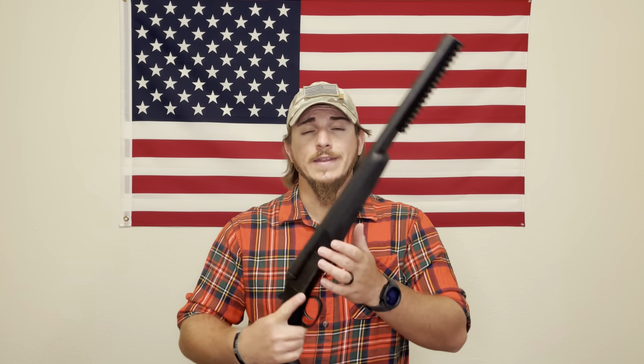Now let's get into my personal feelings about this firearm — both negative and positive. When I talk negatively I'm not bashing the company, and when I talk positively I'm not kissing up to them. It's just my personal opinion, so if you disagree, take it with a grain of salt.